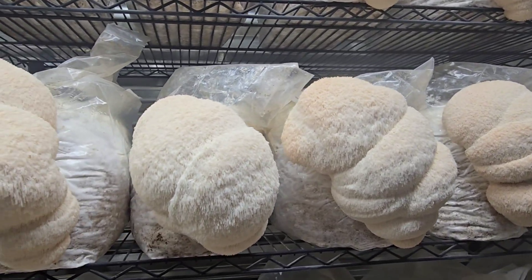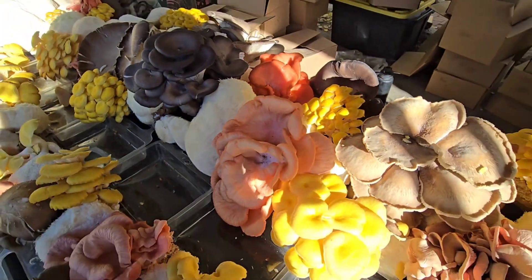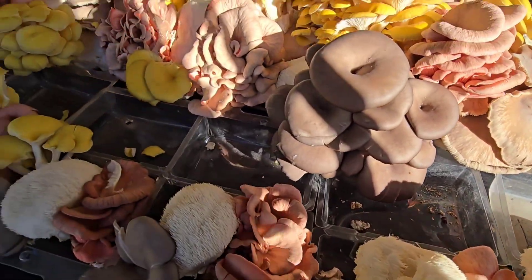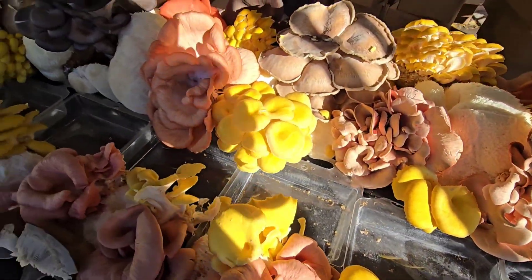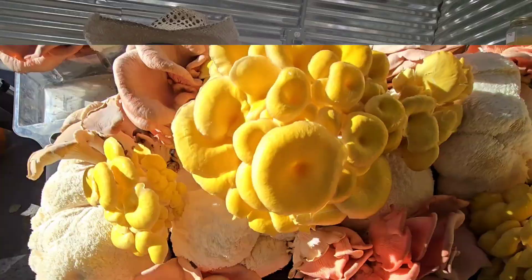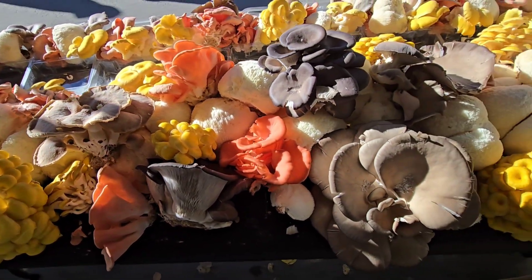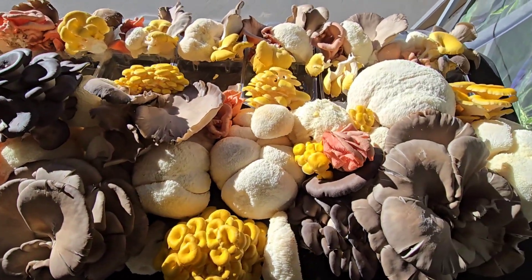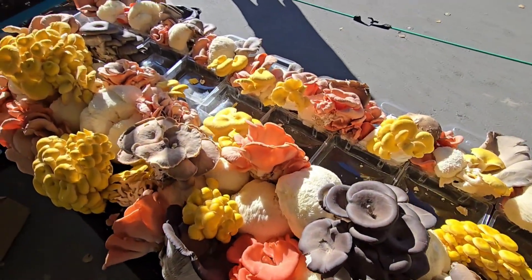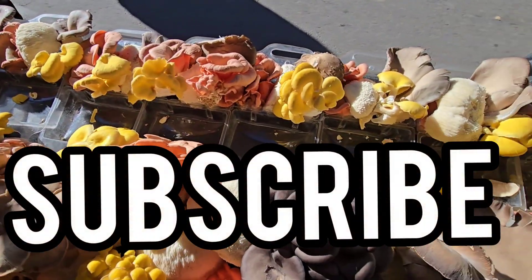We have a subscriber giveaway going on in this channel right now — you can find the link in the description box below. I'm giving away six hundred dollars worth of cultures. All you have to do is click the link, go to the video, make a comment, and you're entered. You have until noon on Thanksgiving Rocky Mountain time to enter, and I will be announcing the winner on Thanksgiving at noon. We're doing daily uploads and have over 200 videos on mushroom farming and cultivation on this channel, so make sure you click that subscribe button.